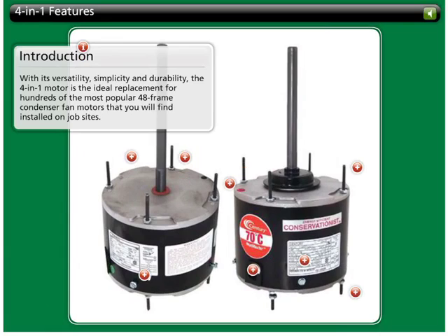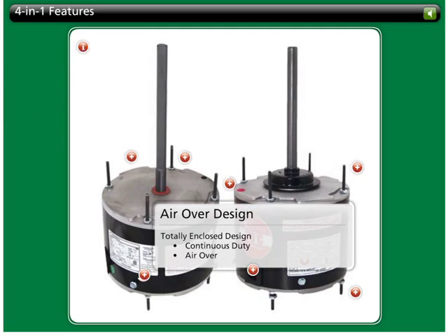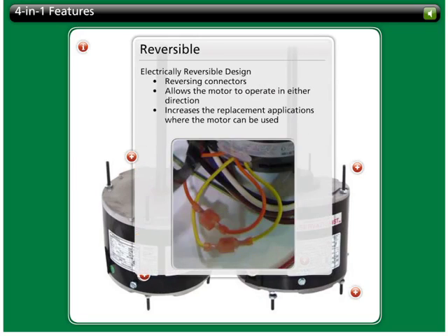With its versatility, simplicity, and durability, the 4-in-1 motor is the ideal replacement for hundreds of the most popular 48-frame condenser fan motors that you will find installed on job sites. These motors feature a totally enclosed, continuous-duty, air-over design. The electrically reversible design incorporating reversing connectors allows 4-in-1 motors to operate in either direction, which increases the range of replacement applications where the 4-in-1 motor can be used.